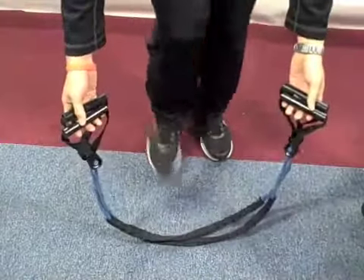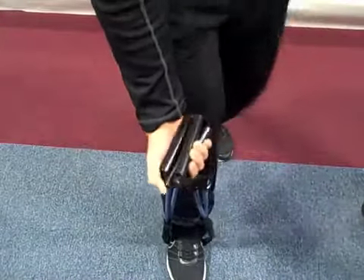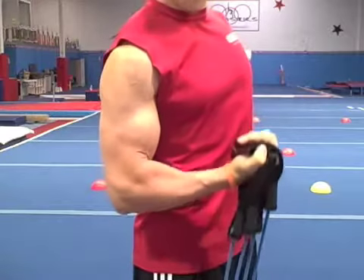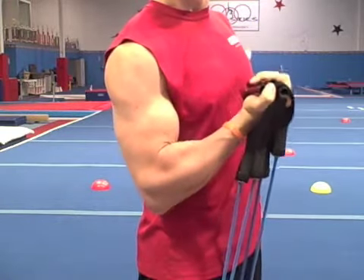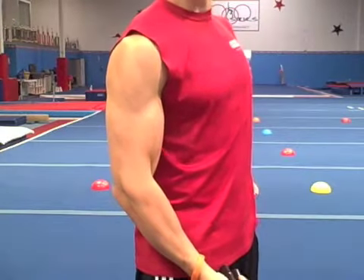Dumbbells, barbells, and cables work even better if you have them. Now, just step on your band or bands with your right foot, hold the handles with your right hand, and curl up so that your arm forms the letter V. Then bring it back down, but stop just before your arm completely straightens out.